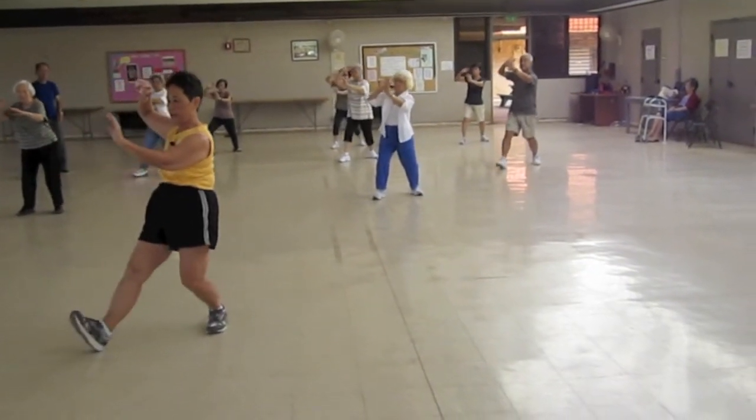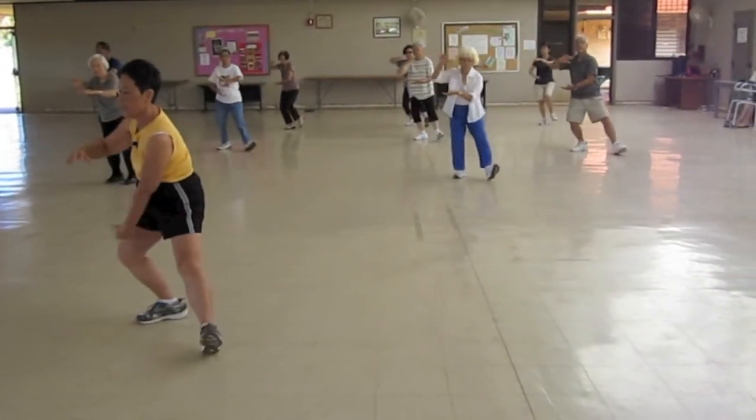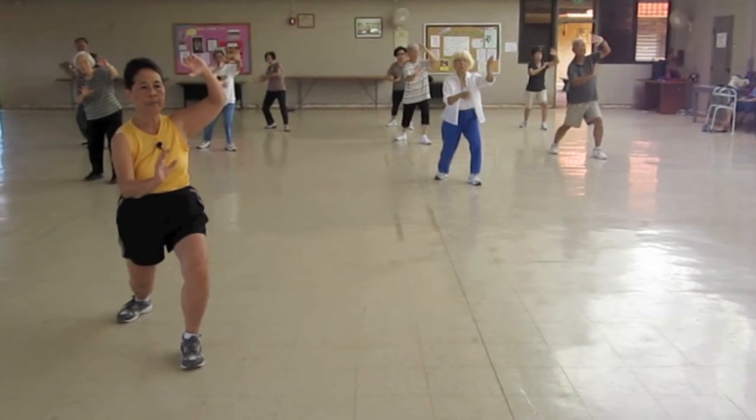Sit back. Out. Hold your ball. Heel and hands, open the knee. Rotate, flip, push.